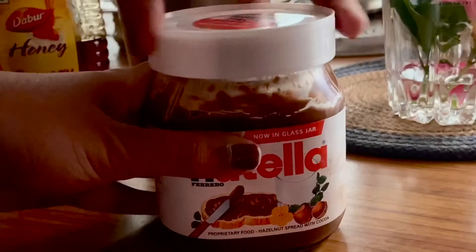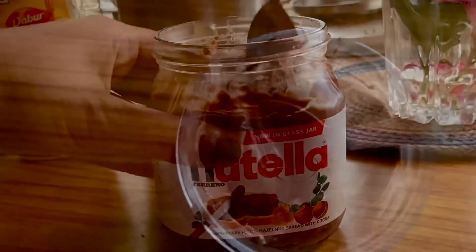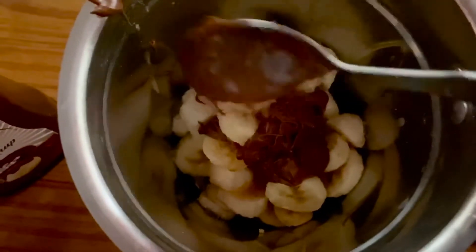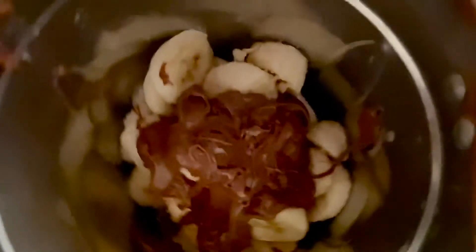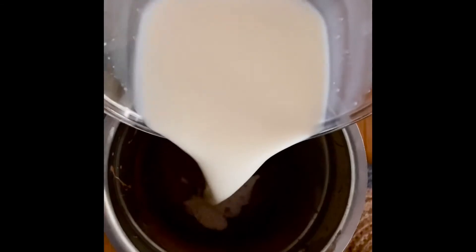Here is everyone's favorite Nutella, and I'm only taking a spoon of it because all the ingredients we are adding already have sugar in them. This is how it looks after grinding, and I'm adding a sufficient amount of milk to it.